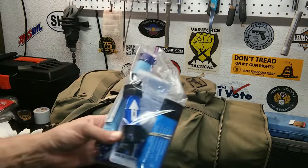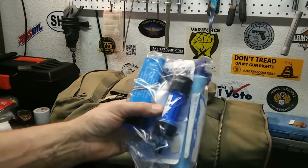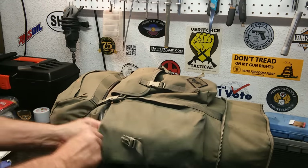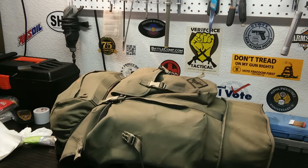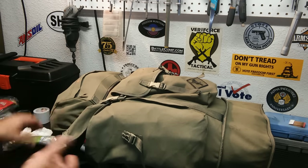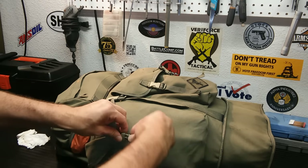My water purification kit — got the Sawyer Squeeze filter; I did a video on that a while back. I also have a LifeStraw in here too. Before this I had a Coleman paper water filter — probably not the most efficient thing, but it works. The main bag is pretty compartmentalized now. I had a lot of stuff floating around in the bag and it was hard to get at in a hurry. If I needed my first aid kit, it was buried at the bottom — if you're going to need your first aid kit, you're going to need it right away.